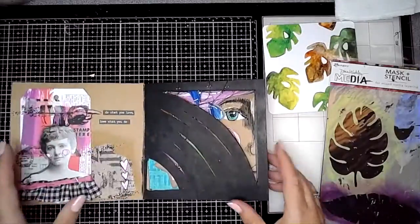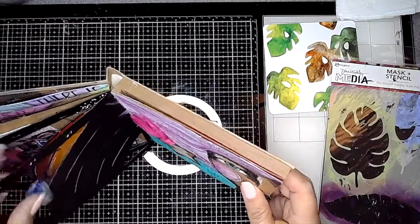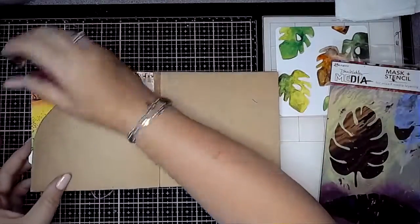It appealed to me because I immediately thought about the stencil that Dina has made — I think it's called Tropical — which just is literally that leaf that's on this card.